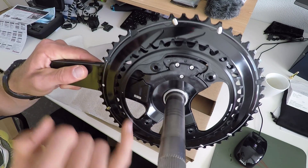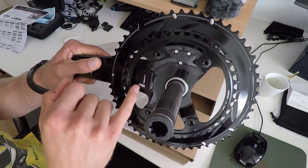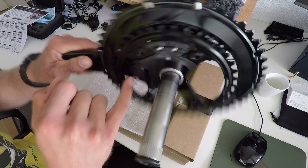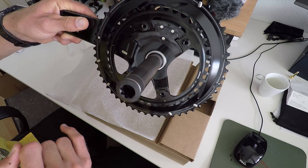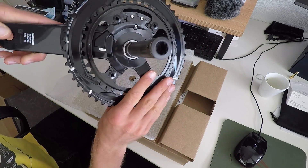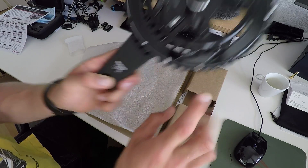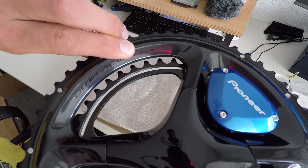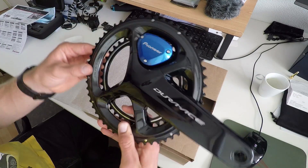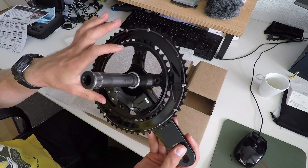Here you can see the actual installation of the power meter unit — this is what it looks like. I got 175mm cranks and I ordered a 53/39 crankset because I want to have a larger inner ring.